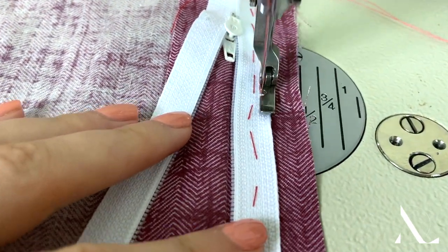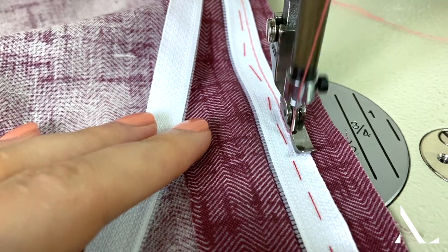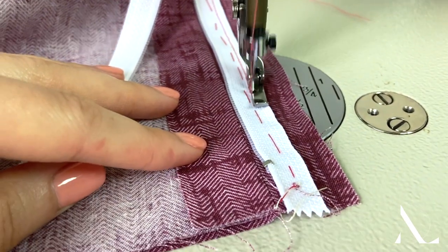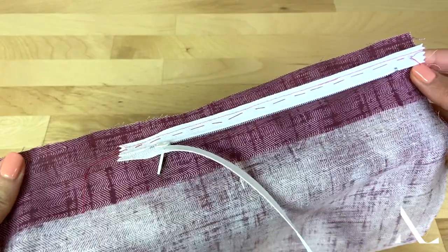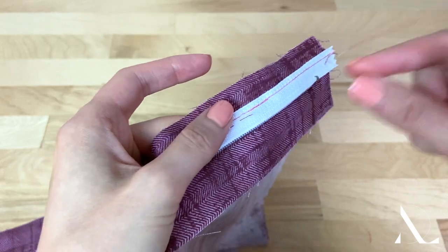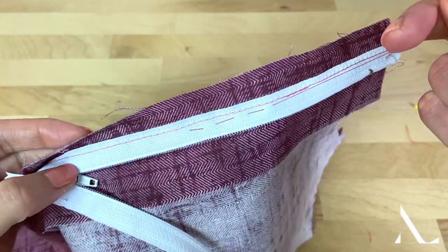Using a regular zipper foot, stitch through the zipper tape and seam allowance underneath, following the woven stitch guideline on the zipper tape. Once stitched, remove the hand basting using a seam ripper.